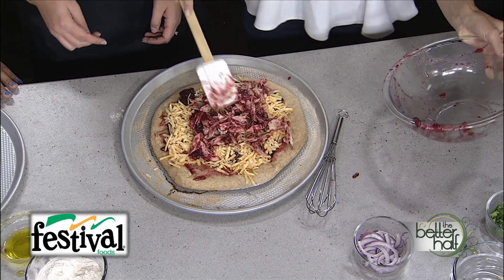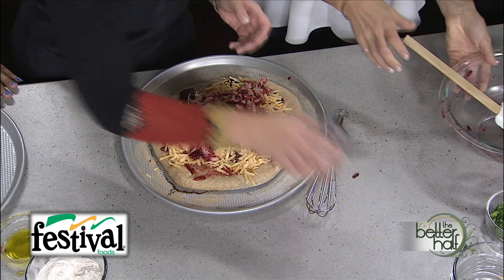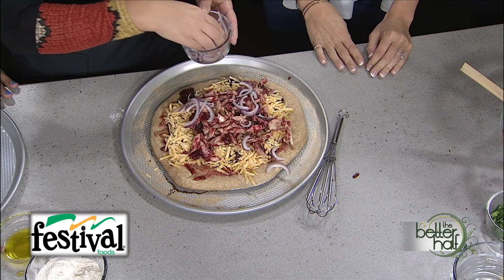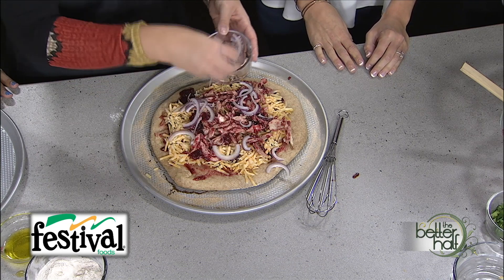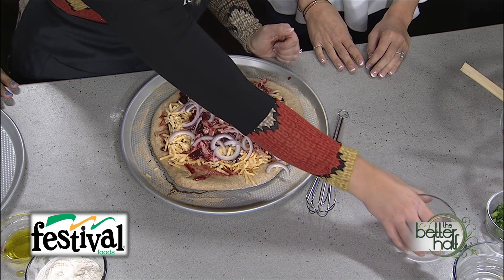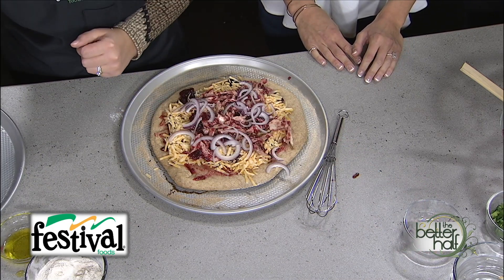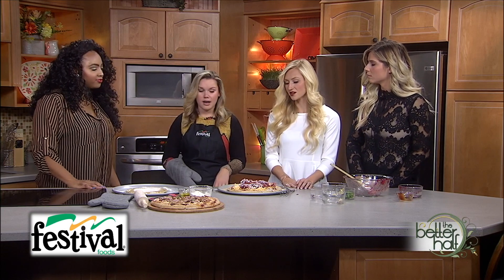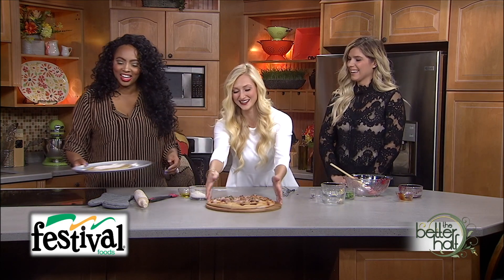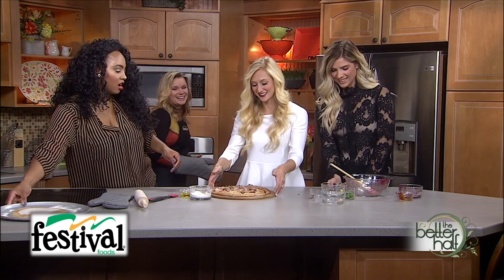We're topping the pizza with some red onion for that classic barbecue chicken pizza flavor. Then we pop it in the oven — it only takes about 10 minutes to cook since we've already pre-cooked our dough. The finished pizza looks so pretty; I love how all the colors come together.